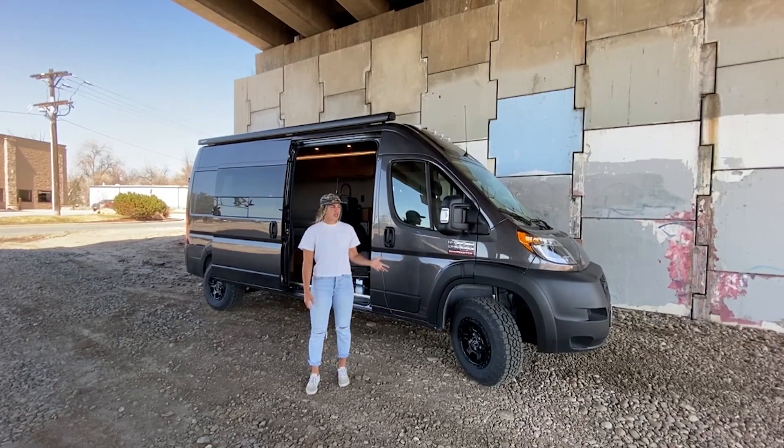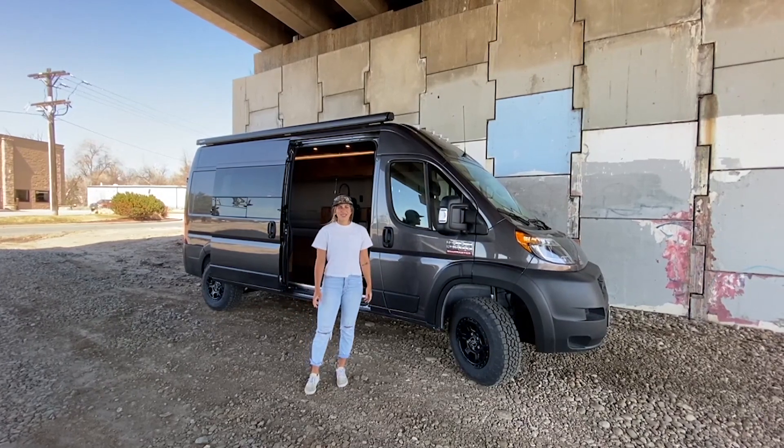Hey, I'm Lucy with Ross Monster Vans, and today I'm going to show you around this Promaster 159 that we just wrapped up.